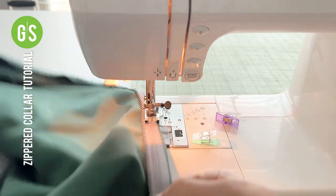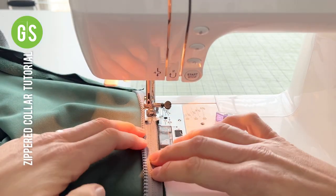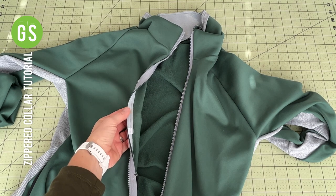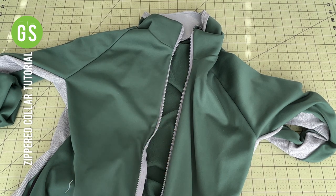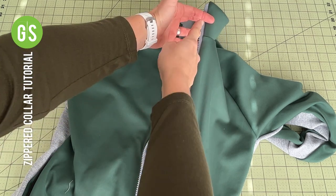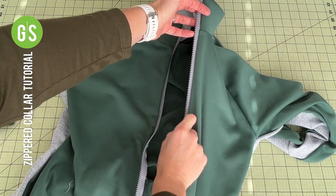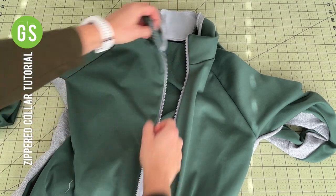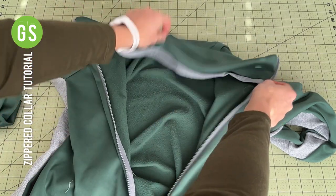When possible, sew with the zipper on top. Once both zippers are in place with one stitching pass, decide how you want to finish the zipper. The most simple option is a top stitch with a 1/4 inch seam allowance — be sure to catch the zipper tape. If concealing the zipper, it is recommended to do so in the same manner you will finish the collar neckline.